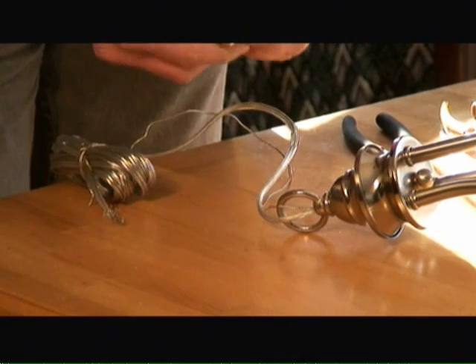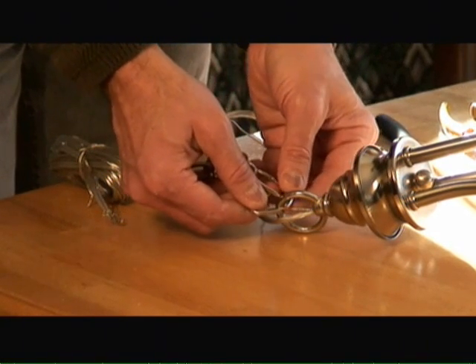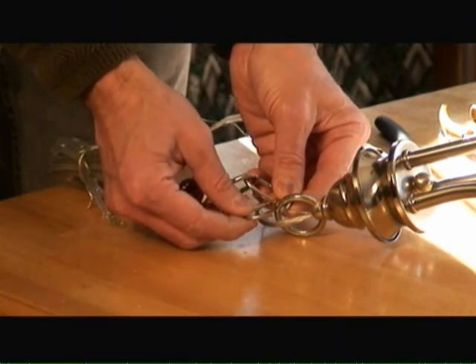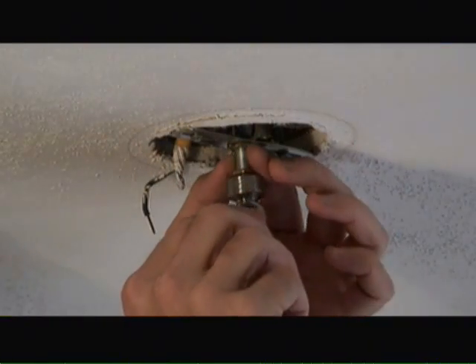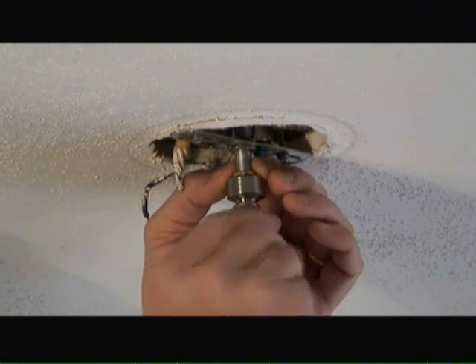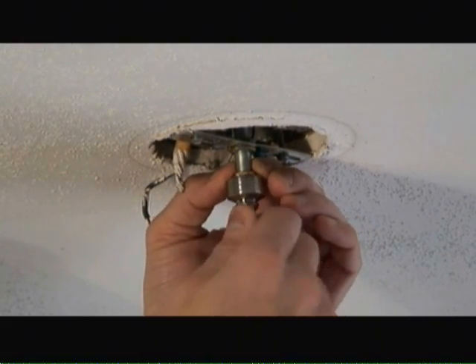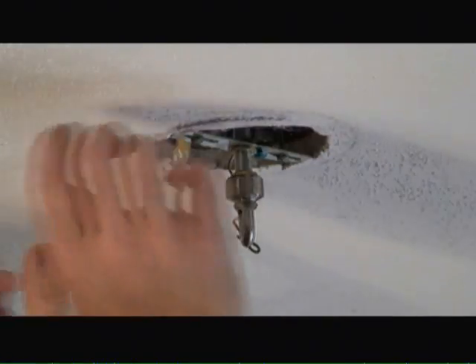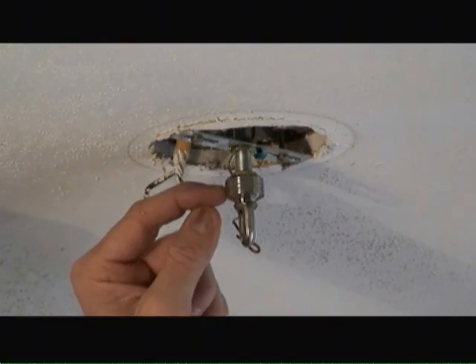Next we'll take our section of chain and put it through the loop on the chandelier itself, then tighten up the link with a pair of pliers. Then we'll adjust the nipple height and the hex screws and tighten up the collar mount to the appropriate height so that the cover plate sits about halfway at the collar mount.